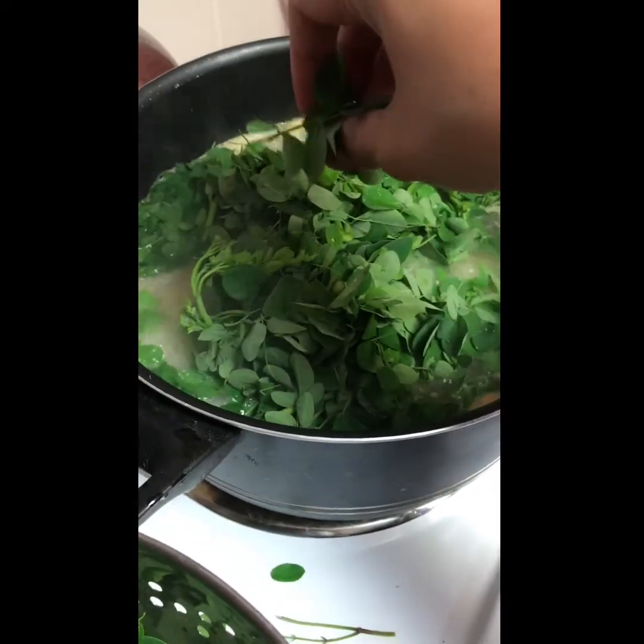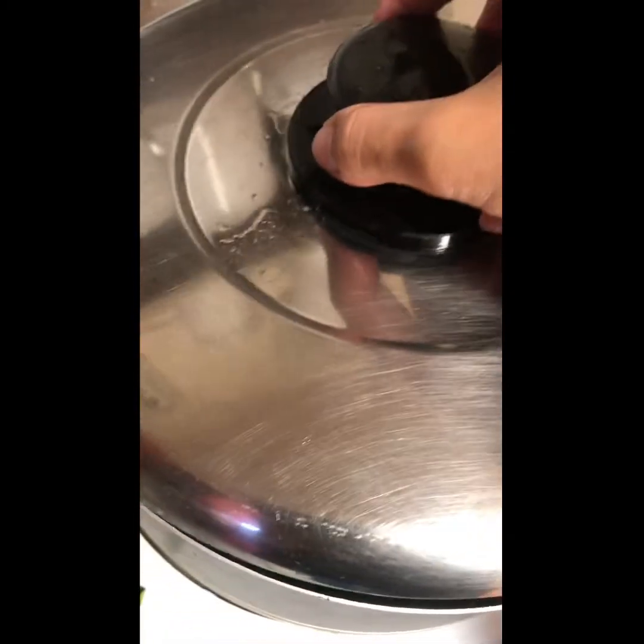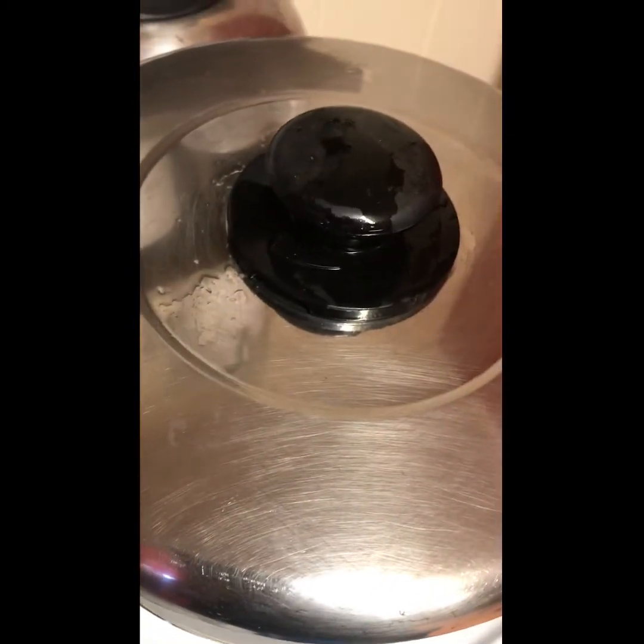Now it's time to add the Moringa Oliveira, or malungay, to complete our tinola. People, look at it — pretty, ain't it? We're gonna cover it up with the lid and let it sit for a minute or two.